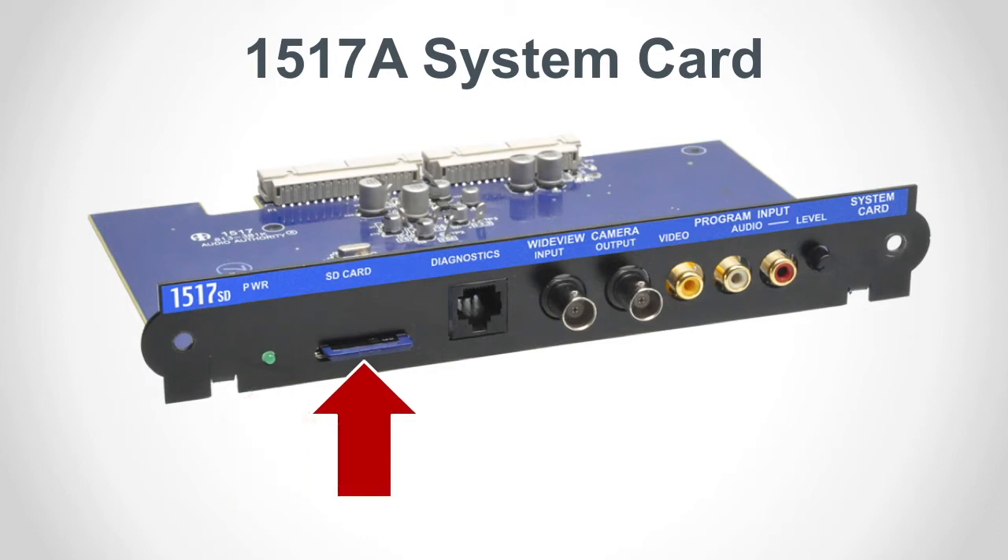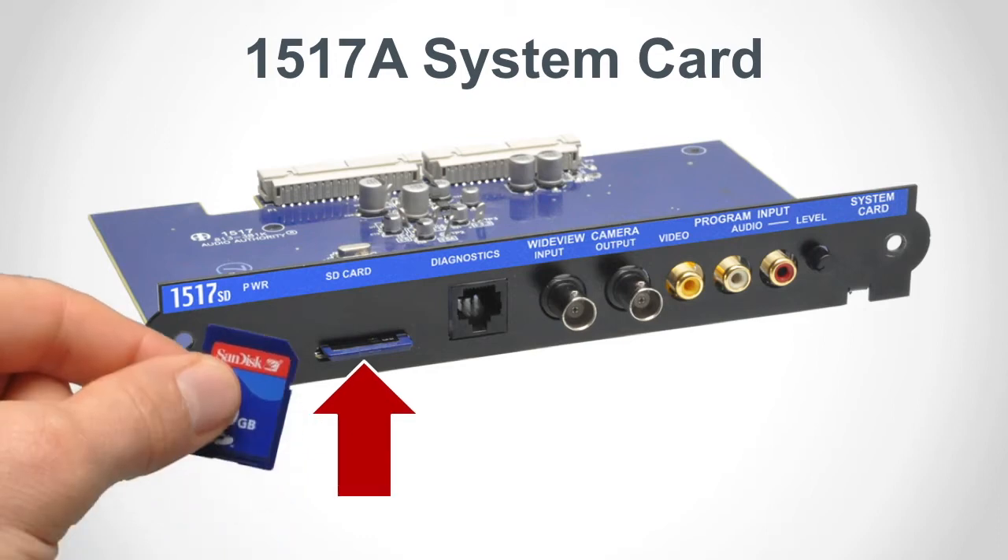The SD memory card slot is for firmware updates and to back up system settings. It accepts standard SD, SDHC, or SDXC memory cards. It's not necessary to have a memory card in the slot for everyday hub operation, but it's good practice to make a snapshot of the system settings so you can restore them in the event of a failure. You can store the card in the slot or keep it in another safe location. The current intercom system firmware is always available to download from AudioAuthority.com. Firmware updates will be covered in detail in another lesson.